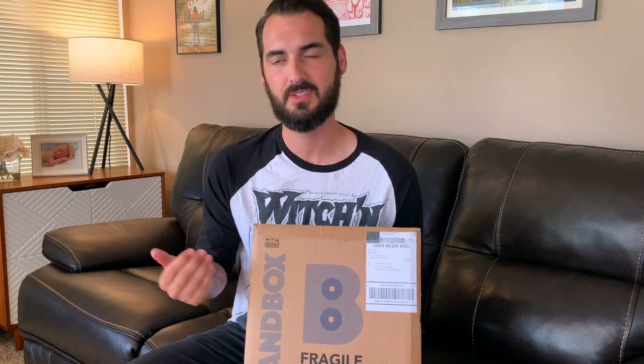What you're going to do is open up this box, put on the record, read about the artist, and have illustrations and a guide step-by-step for each song you're going to be listening to. So this month, I believe it's Neil Young. We're going to go ahead and open it up and see what comes inside.